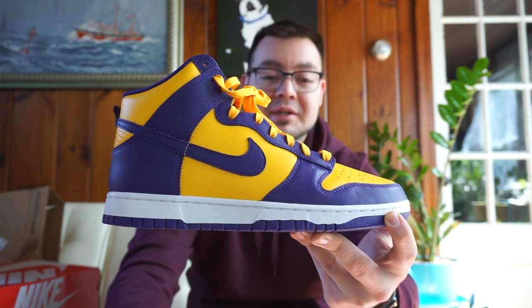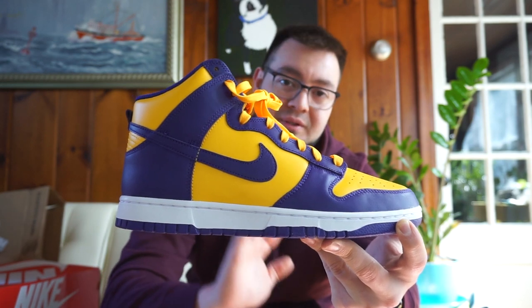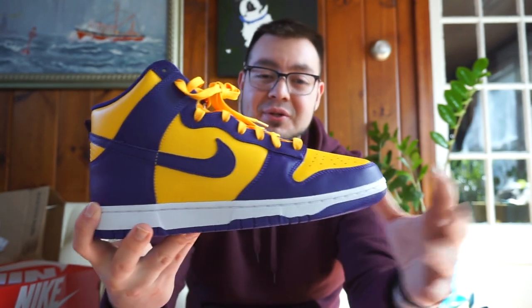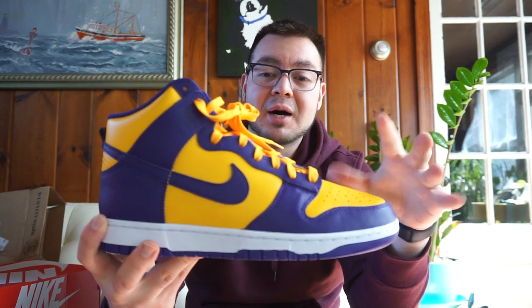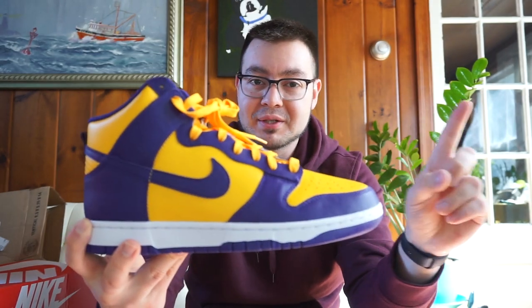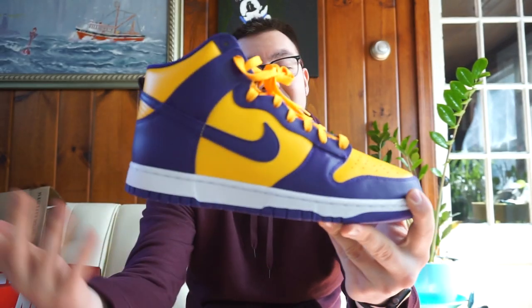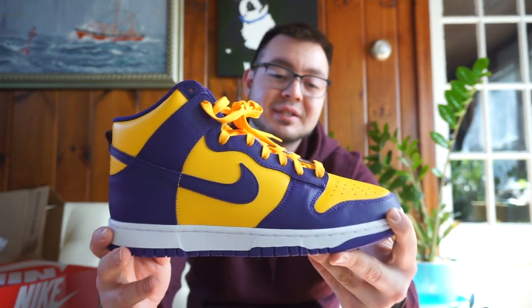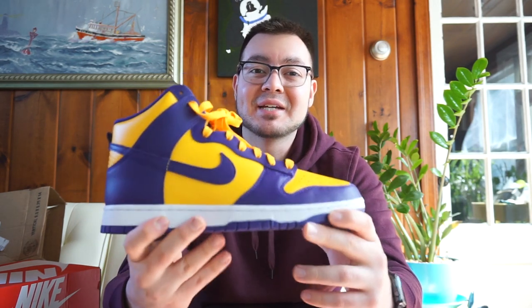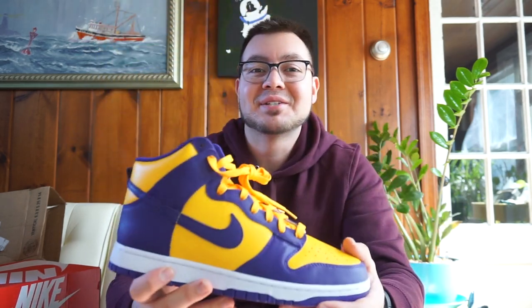It definitely reminds me of a lot of the Goofy Boy Low SBs that dropped years ago. Obviously those were a different material, but the color toning was very similar to this pair. I'll post a picture somewhere above just to give you guys a comparison look. But yeah, that's pretty much it for these guys. Let me know what you guys think, let me know if you're planning on buying these or if you've already bought them. As always, thanks for the support — please like, comment, subscribe, and I'll see you guys later.